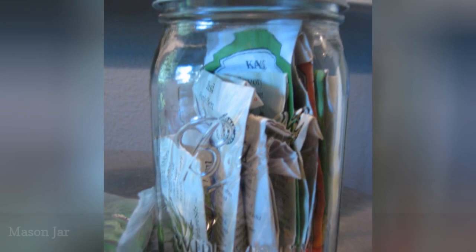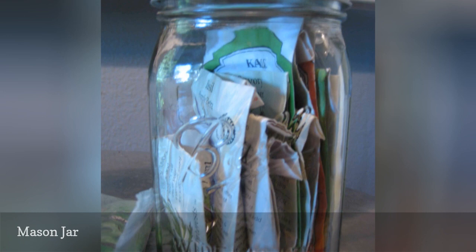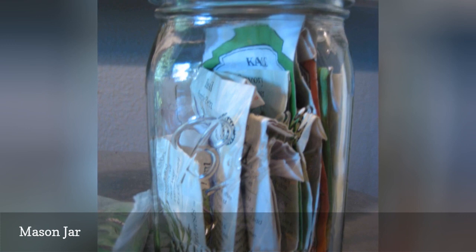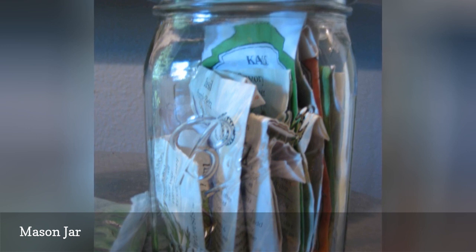Of course, you don't have to get creative to efficiently store seeds. A simple mason jar can do the job quite well. Storing seed packets in a jar allows you to seal it easily and even include silica packets if you'd like. It's easy to find a place for jars, and larger jars can hold quite a few envelopes of seeds. You can group them by any category you'd like.